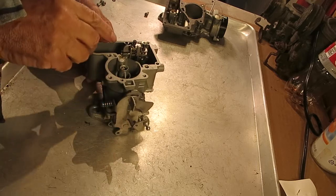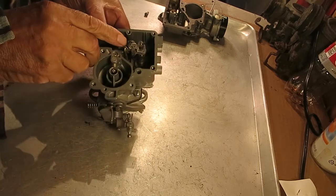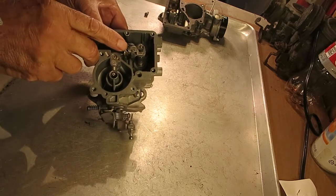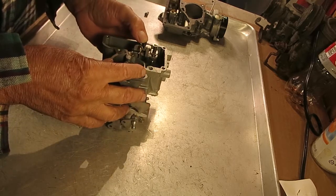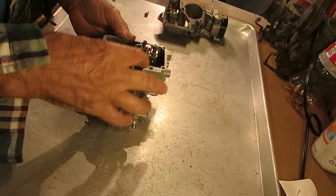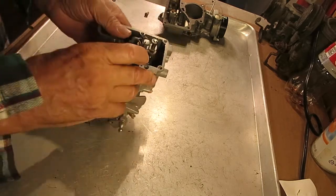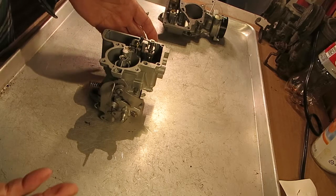The YFA, like this one, has an adjustable screw here, and this one takes one of those star-type bits. The YF generally doesn't have an adjustment here — you adjust it by bending this tab right here. Other than that, the procedure is the same.